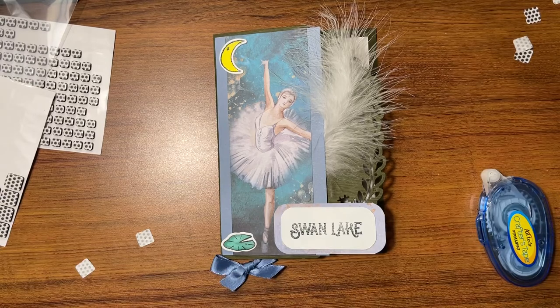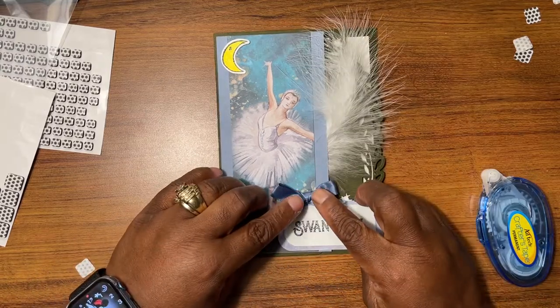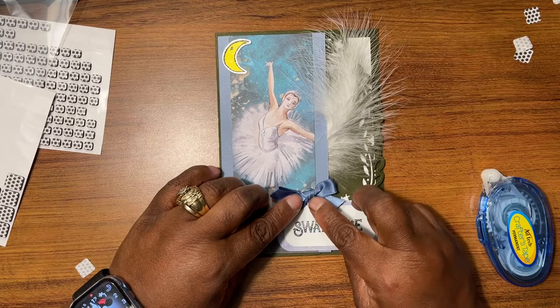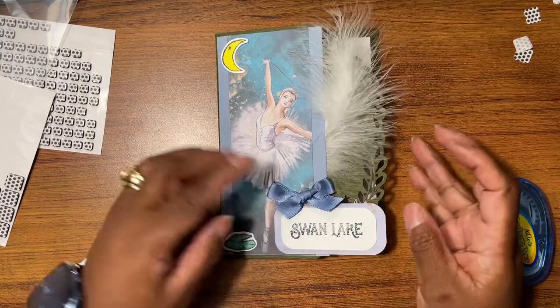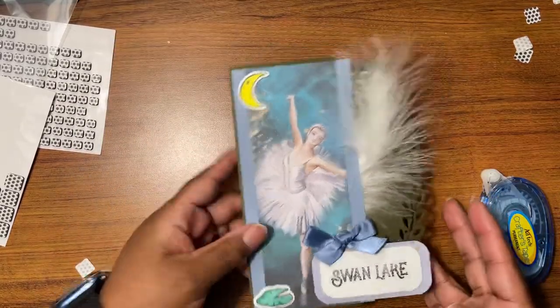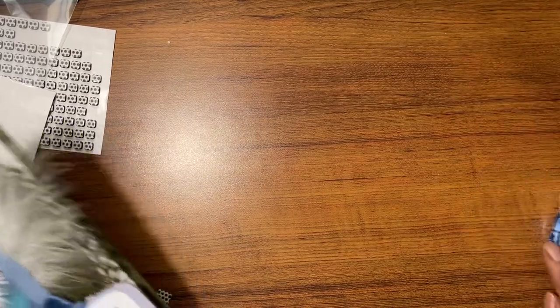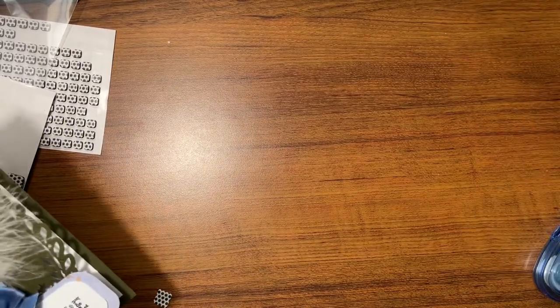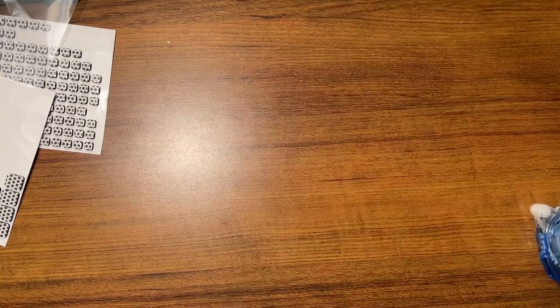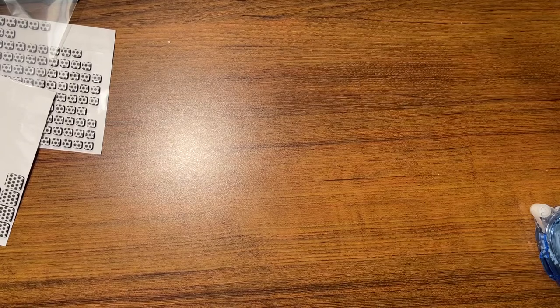Put some glossy accent right here. Y'all see how quickly these cards come together? They only come together this quickly because I pre-prepped all of the pieces, and I think that's the biggest key. That turned out super cute. The key to getting this all done is pre-planning some of the steps. Okay, so that is card number one.